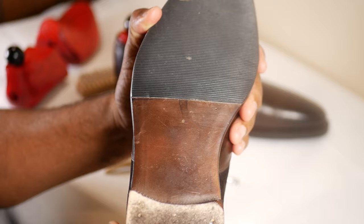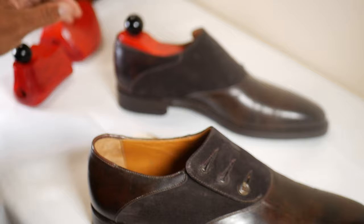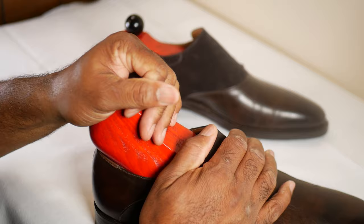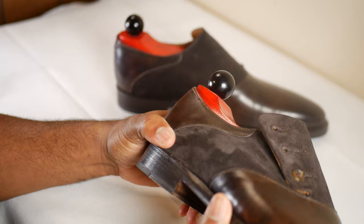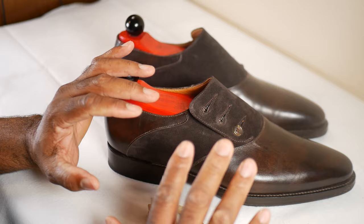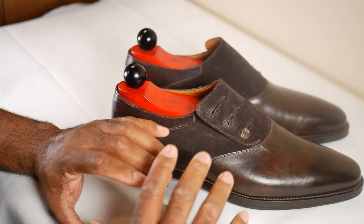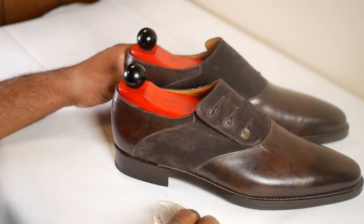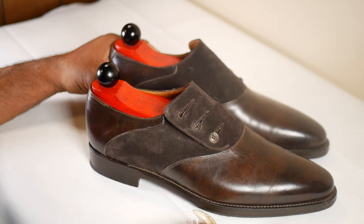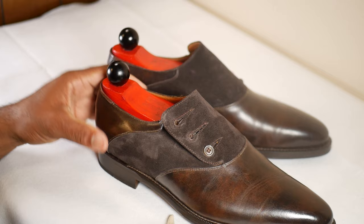I've worn these a good few times - maybe eight to ten times. The other thing we're going to do in this video right after this is go online. I'm going to show you the made-to-order program of Justin Fitzpatrick's website, which I think is the best deal out there for getting customized shoes, due to the variety of offerings and the styles - loafers, oxfords, monk straps - and within those styles there's a great range of variations and customizations for a great deal.